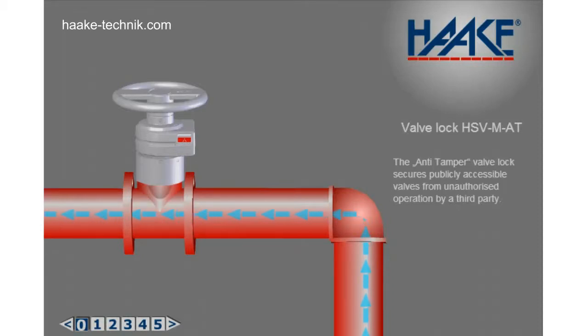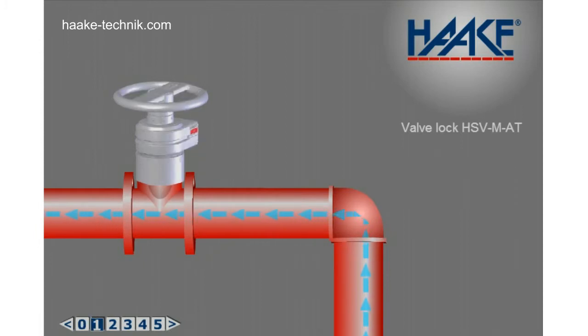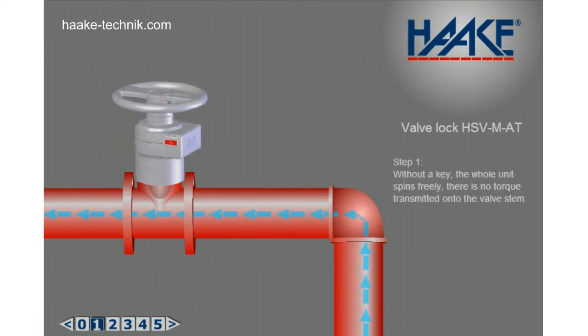The anti-tamper valve lock secures publicly accessible valves from unauthorized operation by a third party. Step 1: Without a key, the whole unit spins freely. There is no torque transmitted onto the valve stem.